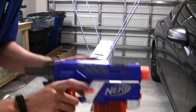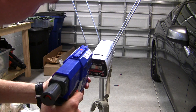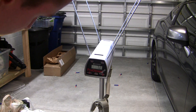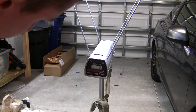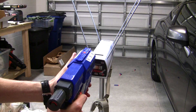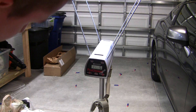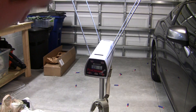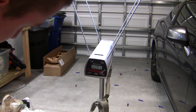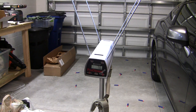Completely unmodified Retaliator with elite darts. Readings: 72, 75, 75, 72, 74, 74, 74, 76. These are in feet per second.